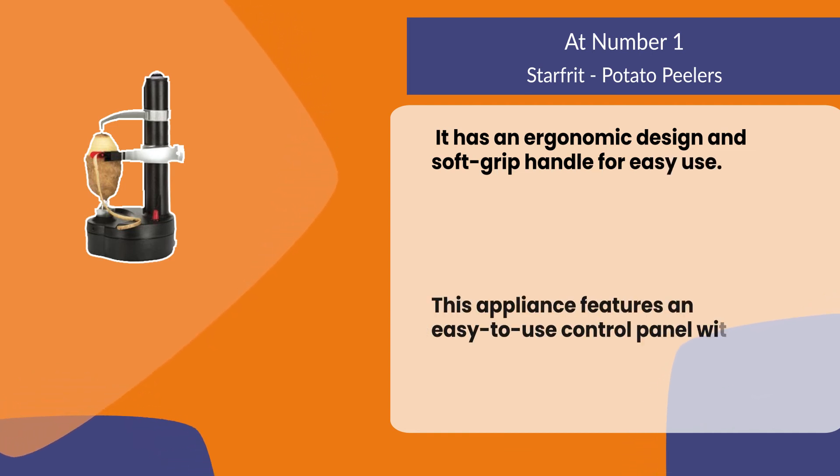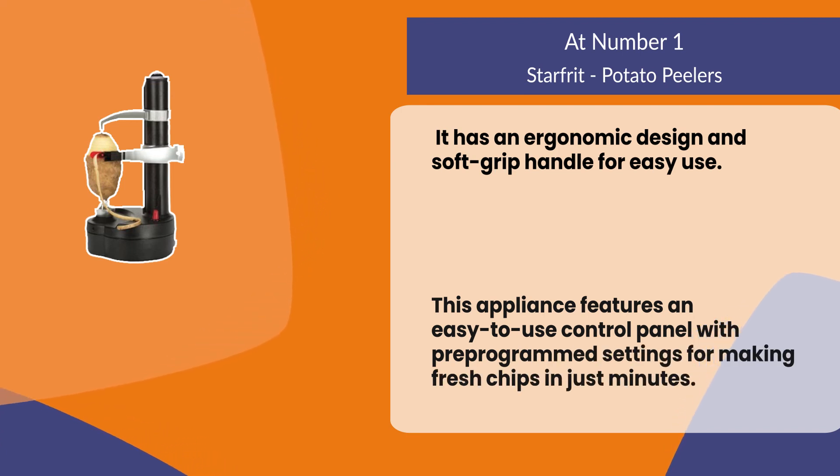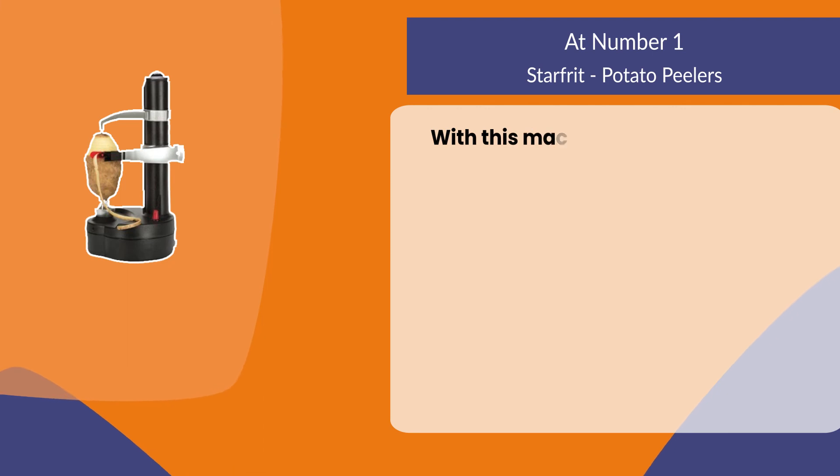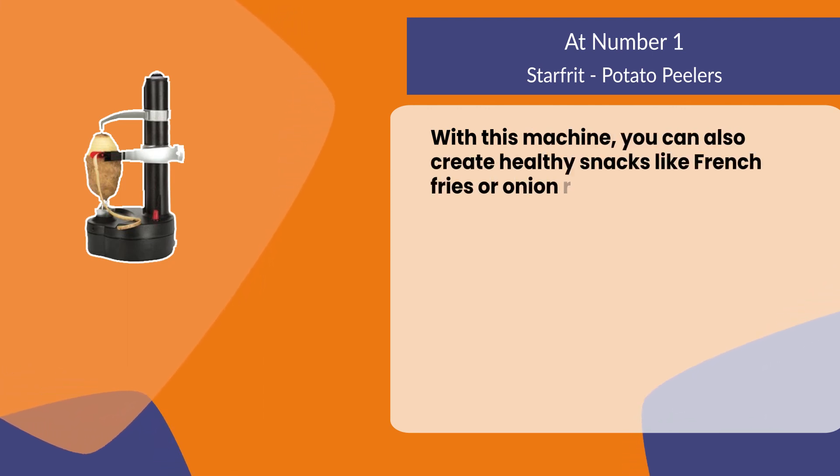This appliance features an easy-to-use control panel with pre-programmed settings for making fresh chips in just minutes. With this machine, you can also create healthy snacks like french fries or onion rings with ease.